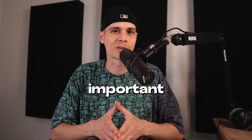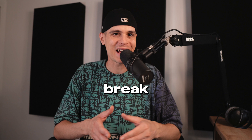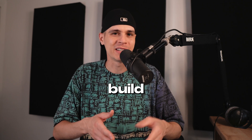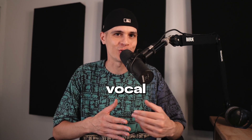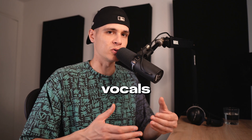Most home producers miss these important steps to achieve pro vocals. In this video we're gonna break down step by step how to build your own professional vocal chain. We're gonna use only Logic Pro stock plugins, but it doesn't matter if you use premium plugins or stock ones — these techniques will help you get the best out of your vocals.